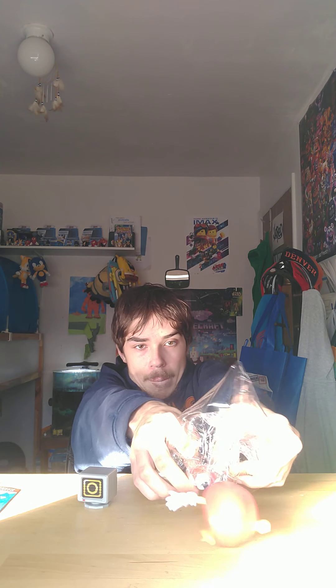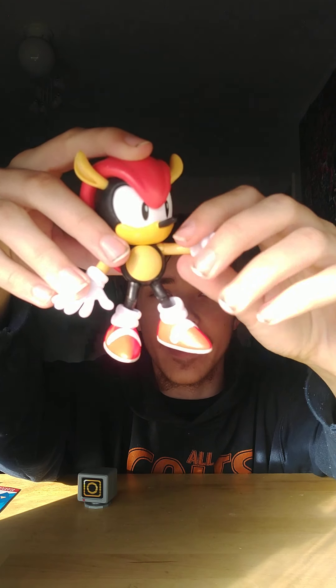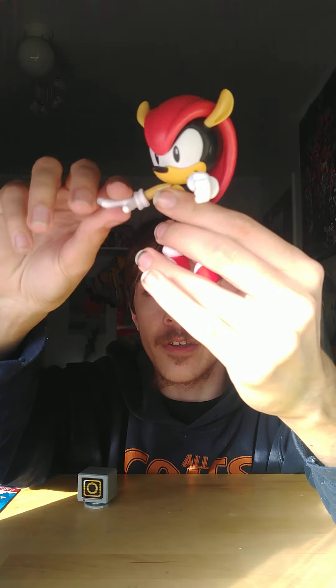It's gonna be hard to get out, just like Sonic. There's Mighty the Armadillo — wow, he's super cool! Super articulation: the head can move right here, the arm right here.